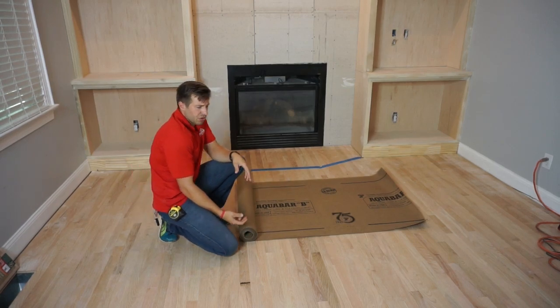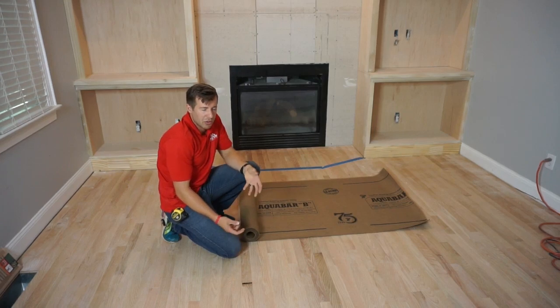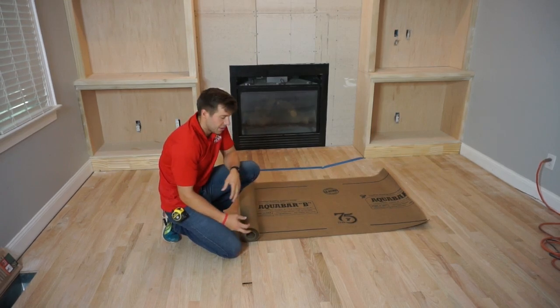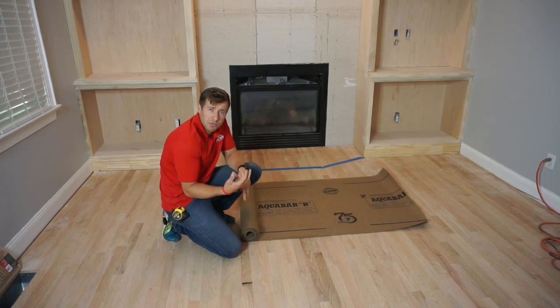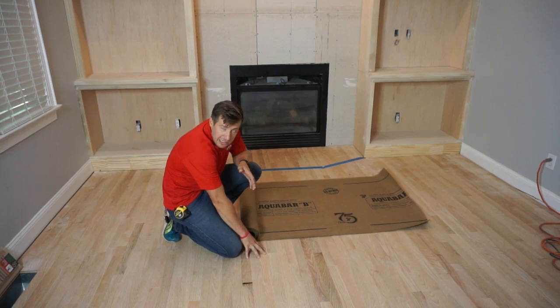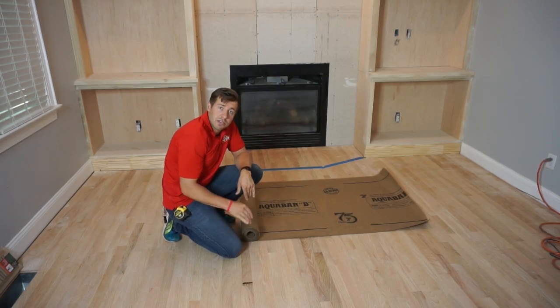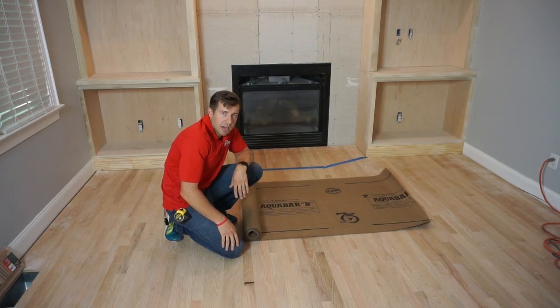It keeps any moisture out. Especially when you have a crawl space underneath your floor, no matter what you do, there's always going to be a little bit of moisture in there. This layer helps prevent any moisture from coming up through the subfloor and getting to the hardwoods, and vice versa. It also helps if you have any leaks or water that got into the hardwoods — it stops it from going all the way down to the subfloor and causing more damage.